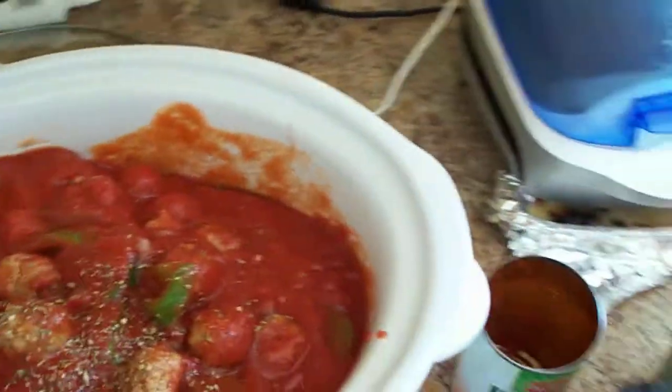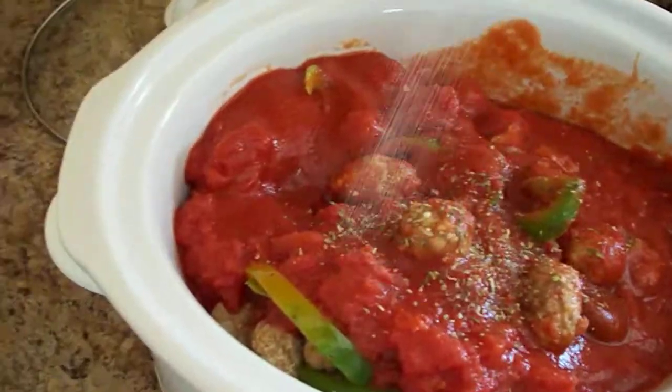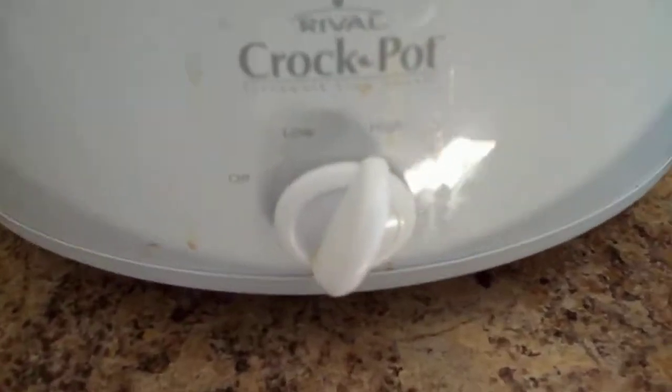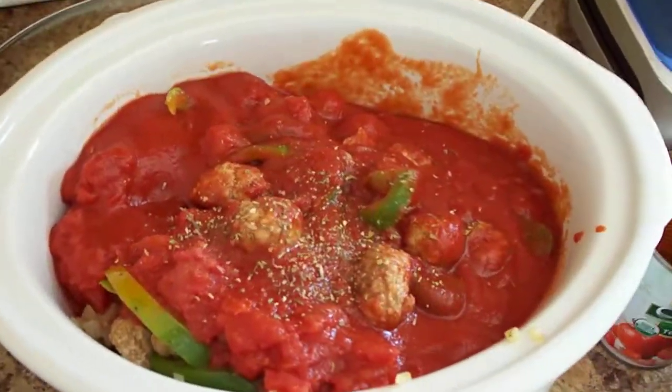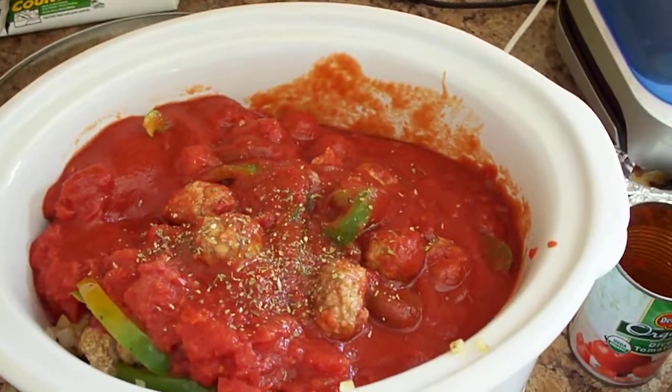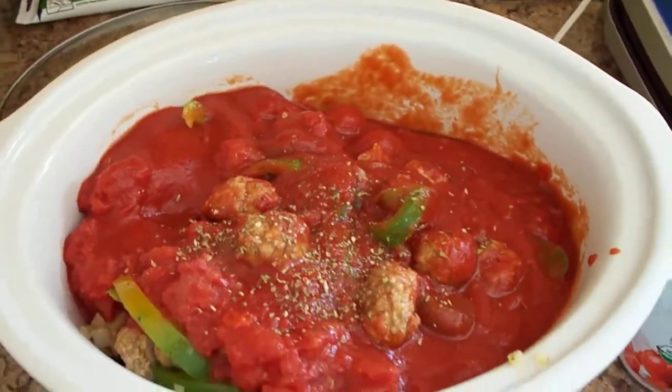We can add some salt as well. Let that cook on high for about four hours and you have some very nice Italian meatballs. And if you want to make them spicy, just add some Jardinera and let it cook in the crockpot with the meatballs.